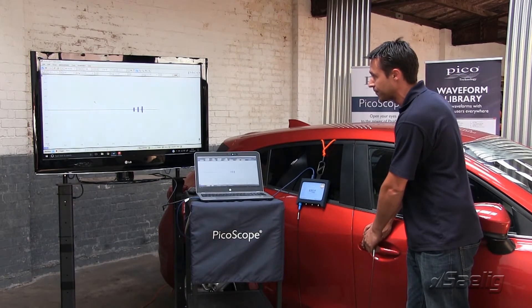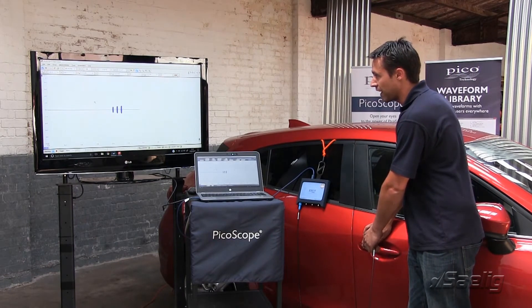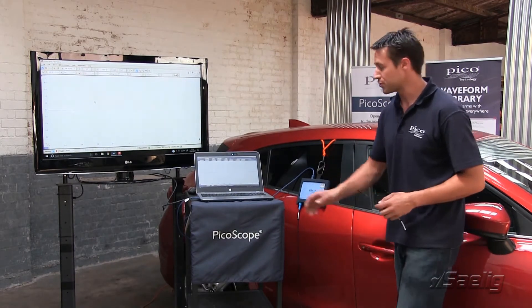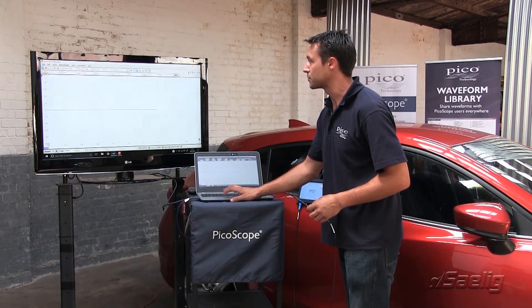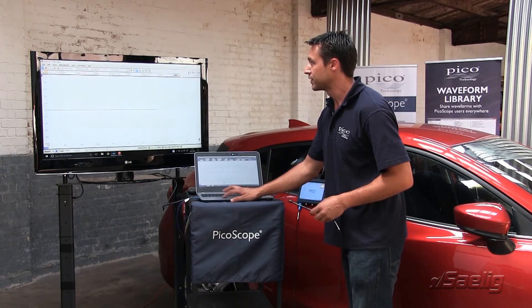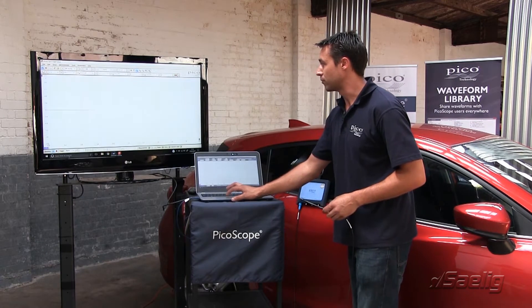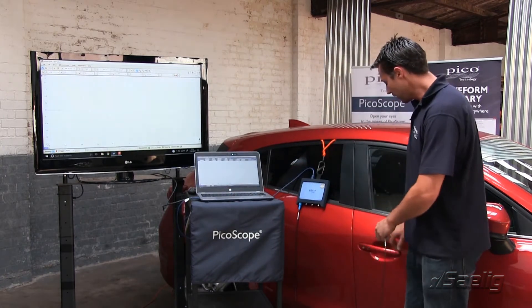As you can see, we have got some activity there — still quite a small scale at the moment. So we're going to stop the scope there and go in a bit closer, dropping the voltage to about two volts, and get the scope up and running again to have another look.